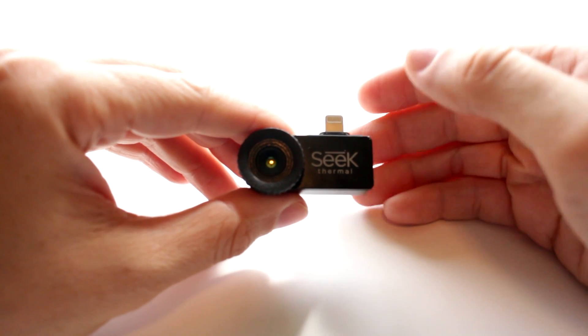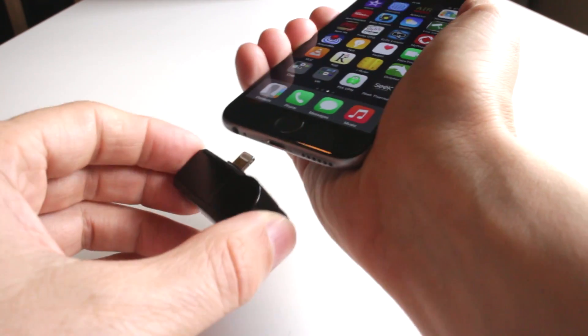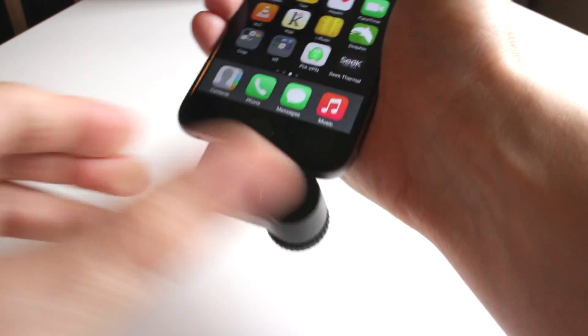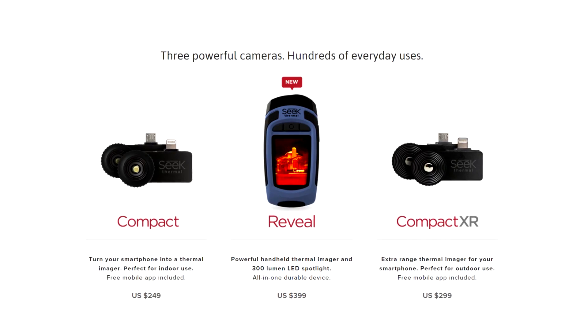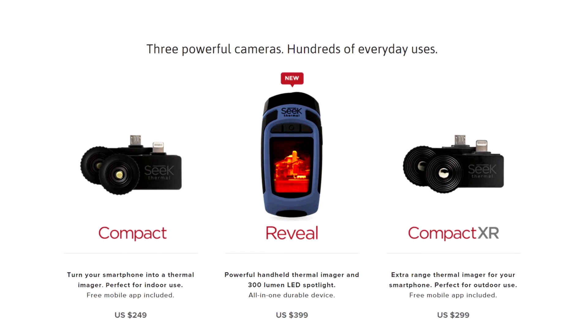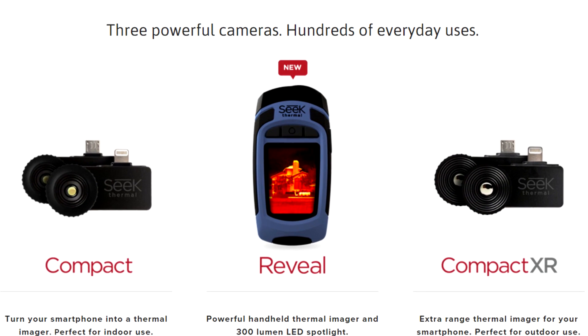A few weeks ago I reviewed the updated version of the Seek Thermal Compact for smartphones and I was really quite impressed. If you want to see that review, the link's in the description. So when I found out the same company were releasing a new all-in-one handheld thermal camera I was intrigued and I couldn't wait to try one out.